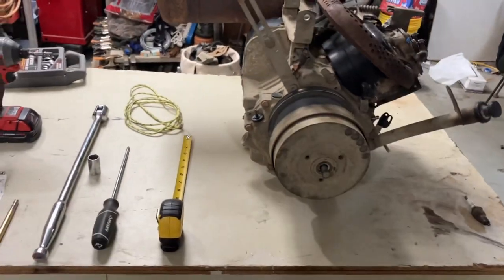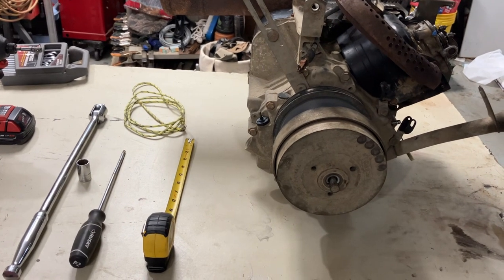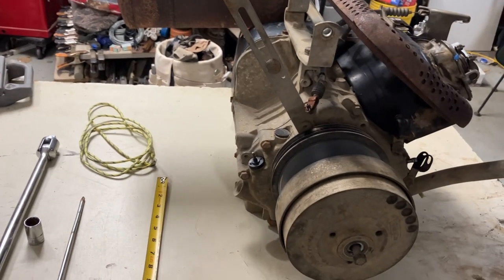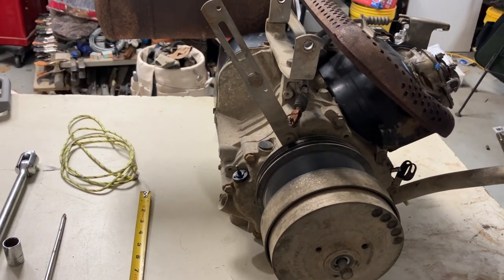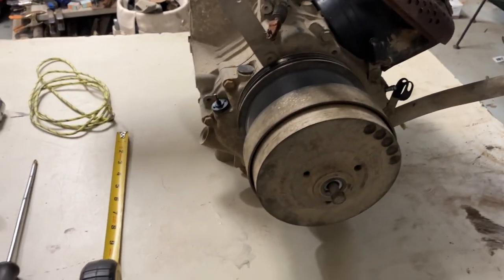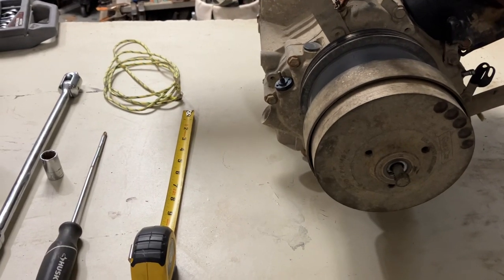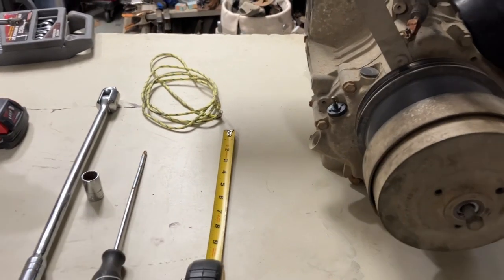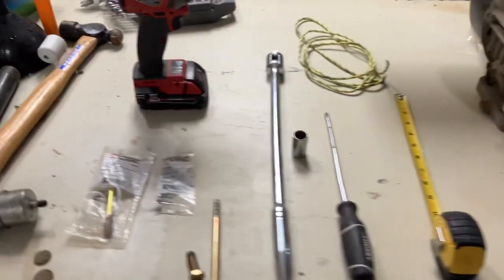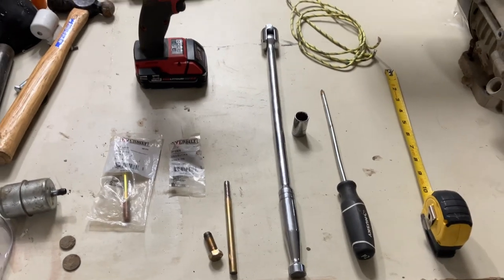First, I went online to look for a video on how to do it. There were only a couple of videos, one of which was kind of a fail. They do make a tool, but you have to know what size to buy because they come in different sizes. I watched one person who bought the wrong size — it didn't work, and they ended up using screwdrivers trying to get it off. So here's the thing: you don't need to buy the tool. You can do it with just basic tools.